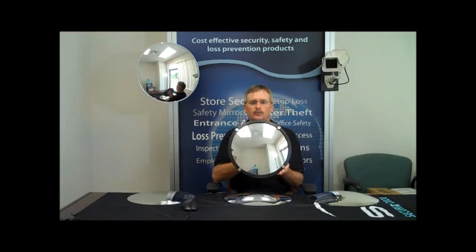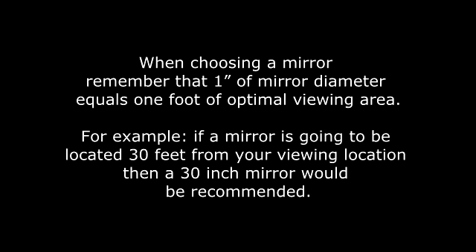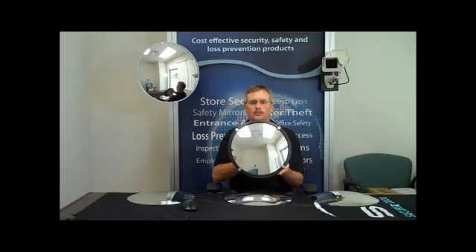Convex mirrors are available in standard diameters from 12 inches up to 48 inches. When choosing a mirror, remember that 1 inch of mirror diameter equals 1 foot of optimal viewing area. For example, if a mirror is going to be located 30 feet from your viewing location, then a 30 inch mirror would be recommended. If the mirror is to be used outdoors, it is best to order a mirror one size larger for optimum results.